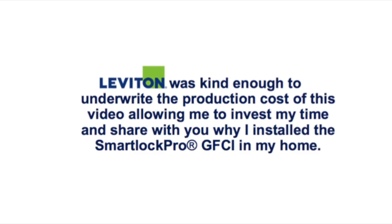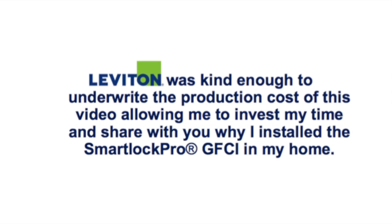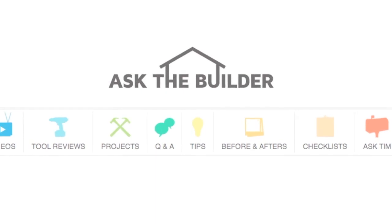I'm Tim Carter with AskTheBuilder.com. Thanks for watching. If you want to discover more home improvement tips, go to AskTheBuilder.com.